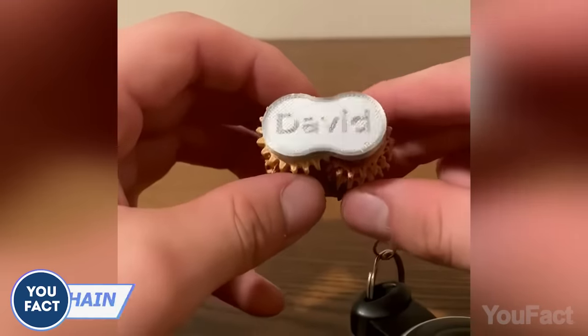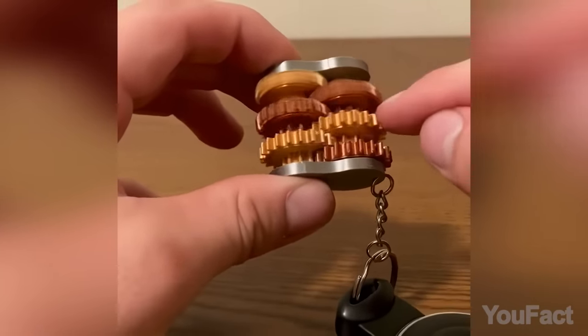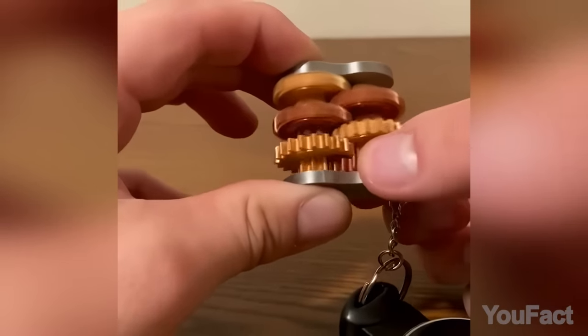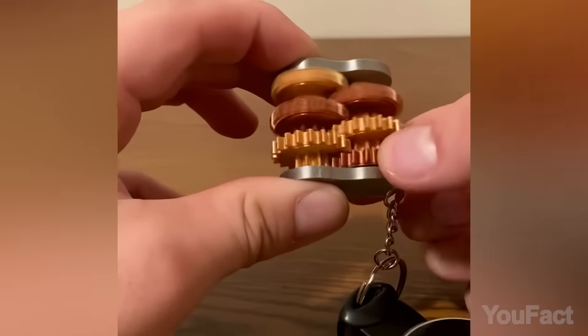A perfect addition to your keychain, this awesome little fidget toy is a must-have for folks who enjoy playing on the fly. With its high-quality 3D-printed design and cool intricate gears, the gear cluster is both a statement piece and an entertaining toy.